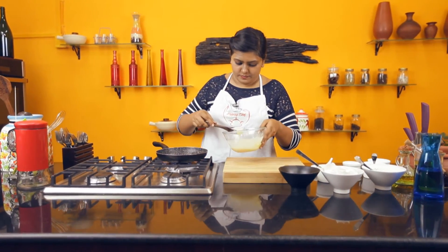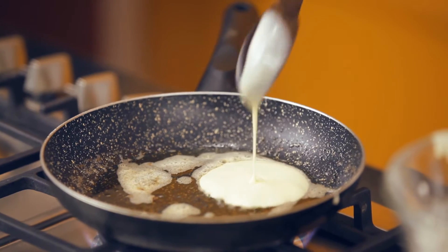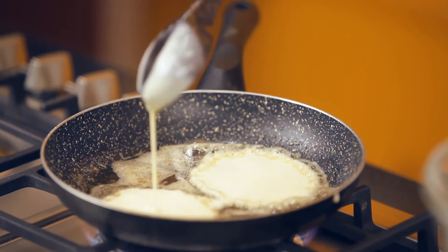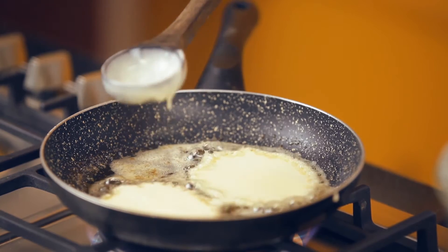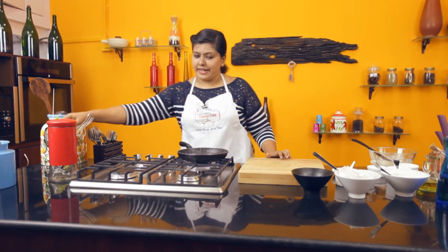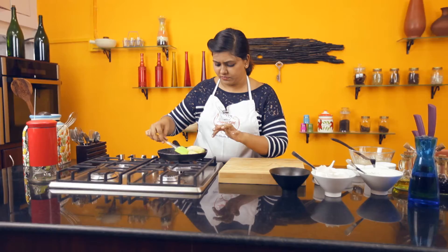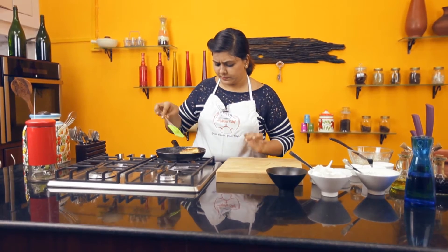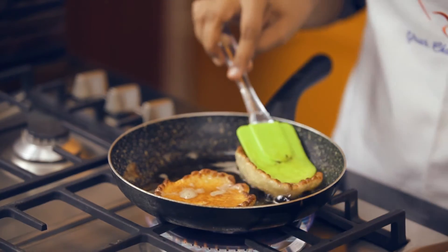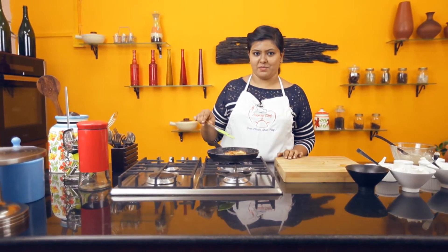Now put your batter in the shape of pancakes into your pan. Flip your pancakes or Malpua. As you can see, it's got a lovely golden brown colour. Let the other side also get the same colour, and then we can plate our yummy Malpua.